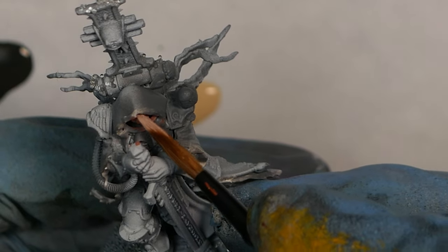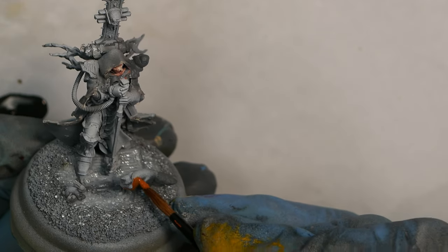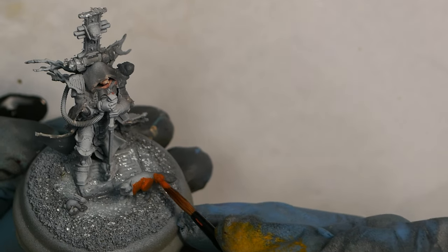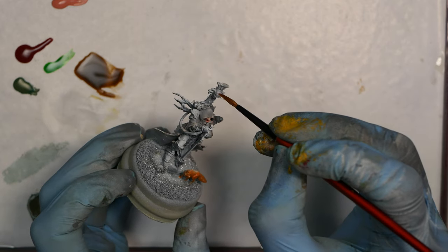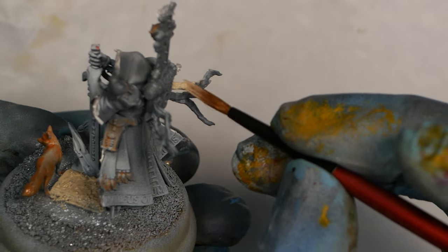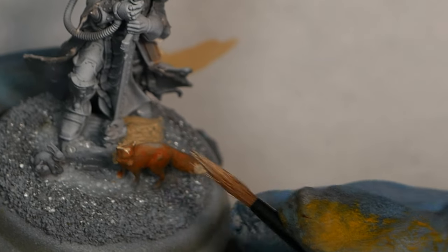For the skin I used a triad of Shadow Flesh, Tan Flesh and Olive Flesh by Proacryl, and the rest of the model was basically red and white — although I guess foxes are orange. I don't like to waste paint, so I used the orange left on the brush to base out anything that was going to be brown later: skulls, parchment, books, leather, that sort of thing. I had some Olive Flesh left on the palette so I used that for the parchment and my fox's whiskers.